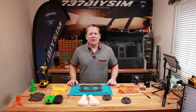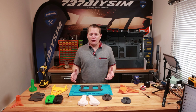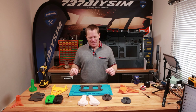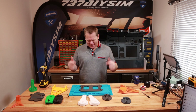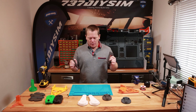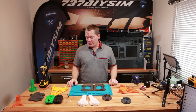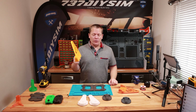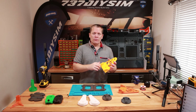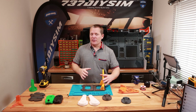Hello guys and welcome back to another prototyping video. I've taken the day off work to catch up on some work with the sim. Today we're doing the single control column base part. Now this is the fixed base specifically for the 737, so the angles are all permanently fixed, ready to go for the 737.